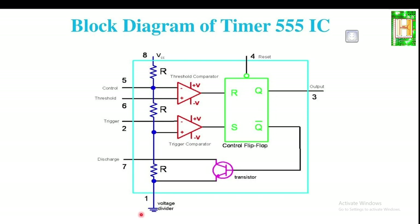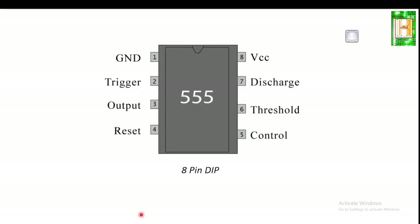This was a detailed description of the block diagram of IC555. Now let us look at the different pin configurations of IC555. There are a total of eight pins for the 8-pin DIP. For the 14-pin DIP, it contains two IC555s internally — it is called a 556.